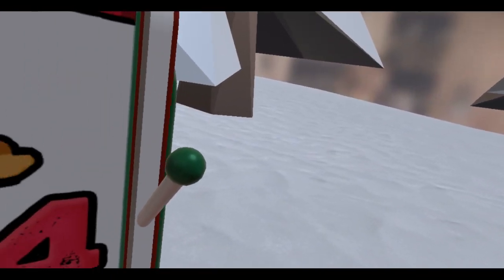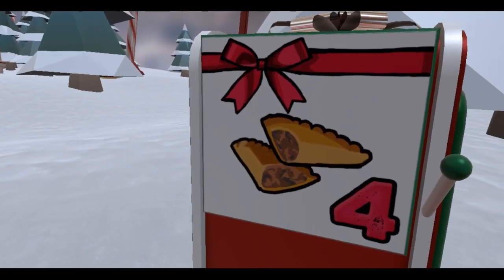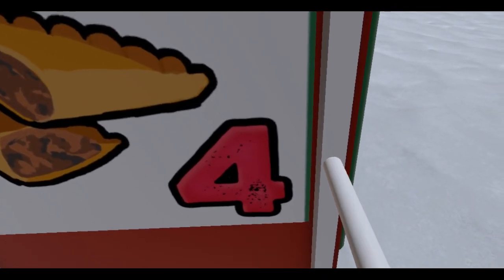All righty, guess what day it is. It's day four! Look at that box. I think those are like tacos, empanadas. I don't know. Let's just pull the lever and see what we get.